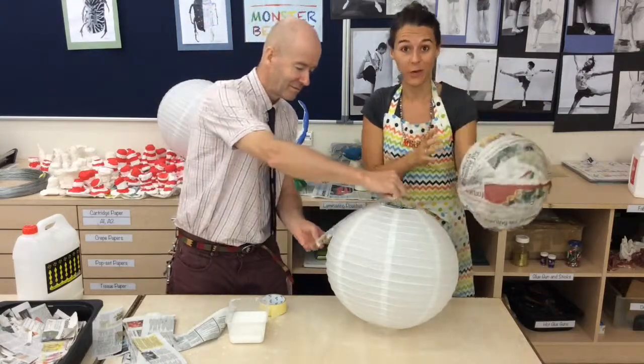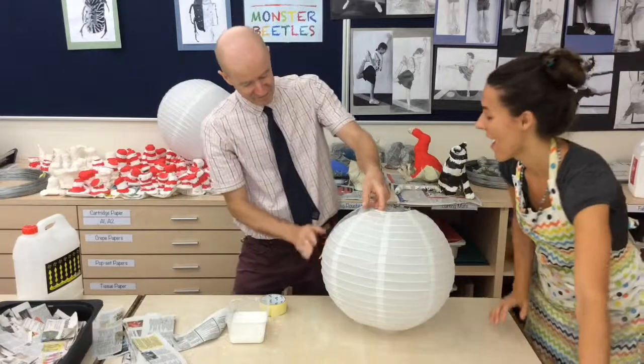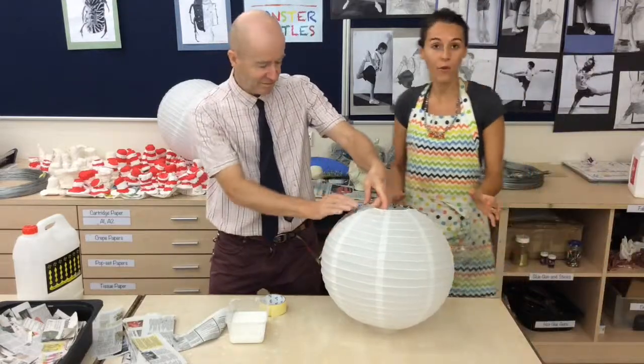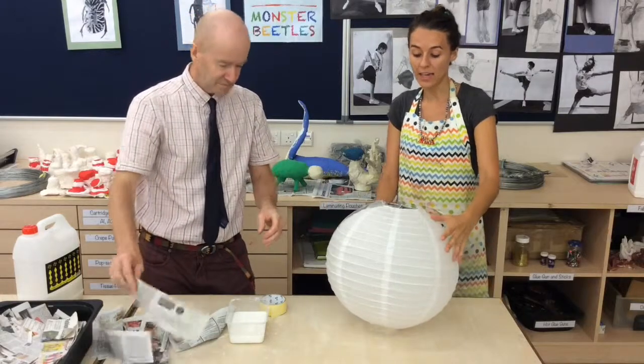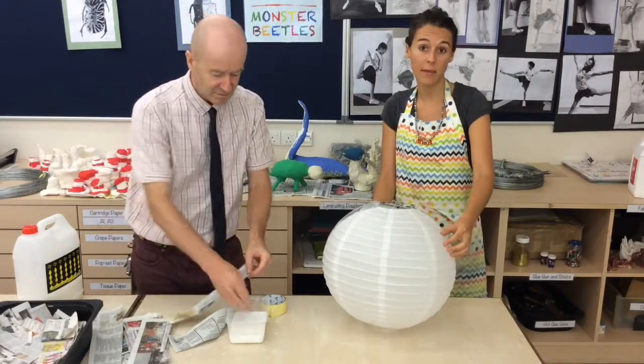Now for the group project. The group project is where you guys are going to be in groups of four or five students together, paper maching over a Chinese rice paper lantern.